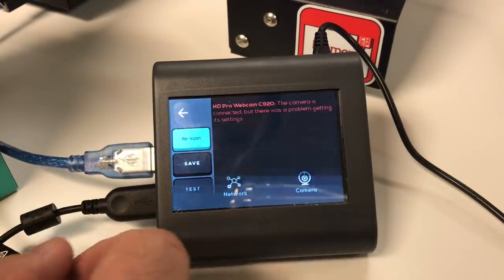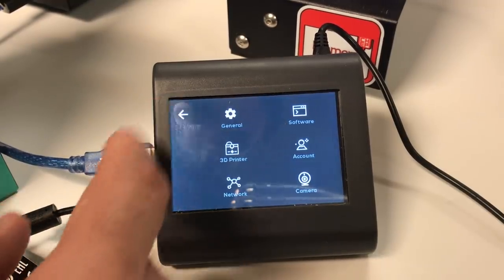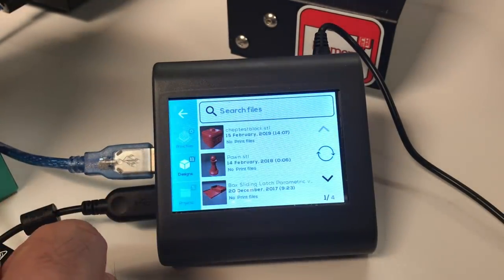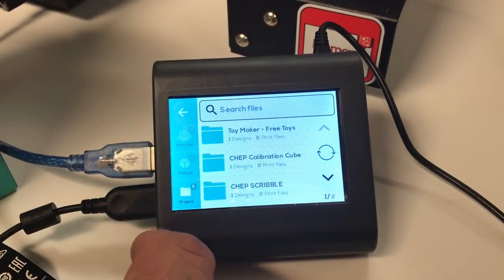You've got full control of how the thing works, including your camera. You can set up the resolution and whether it's rotated or not. It's very, very handy. But the biggest thing is you can print right from the cloud — all the files that are in the AstroPrint cloud.